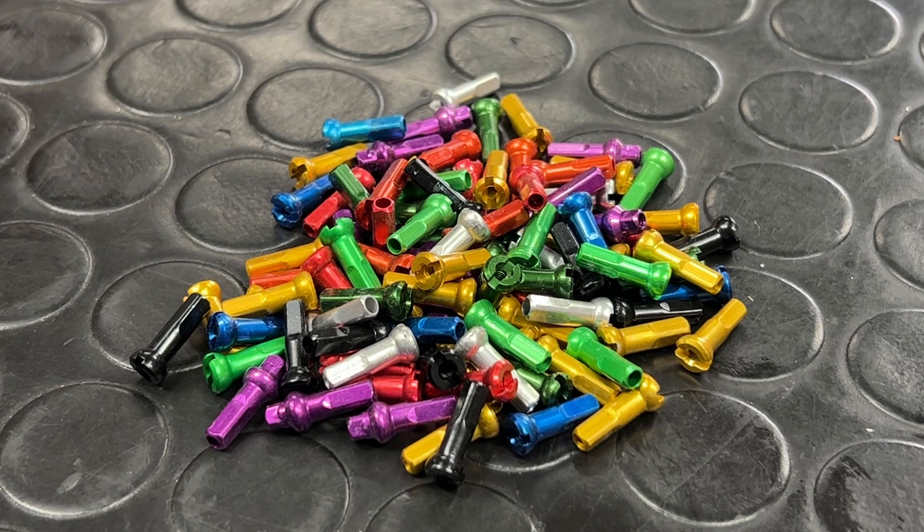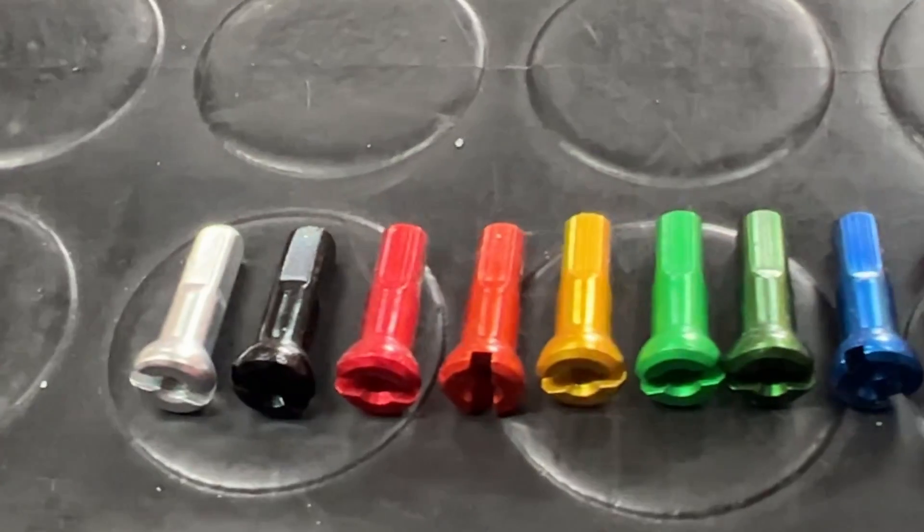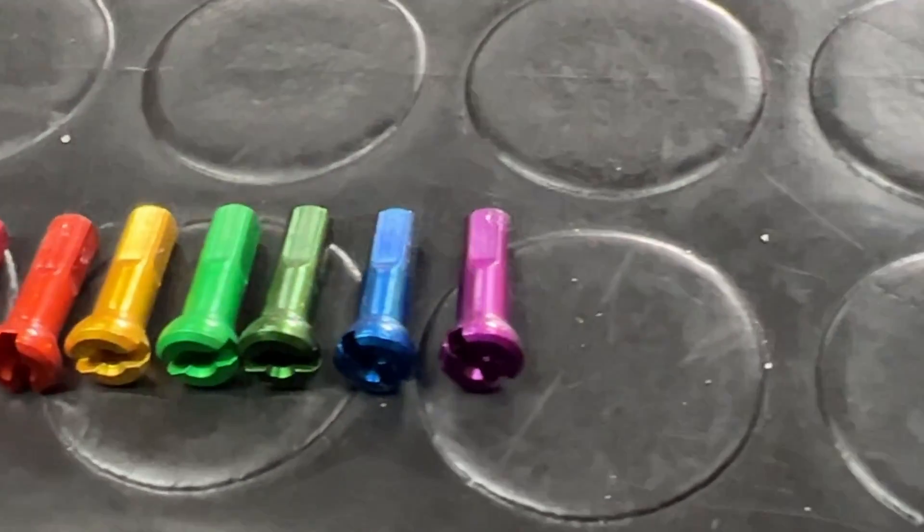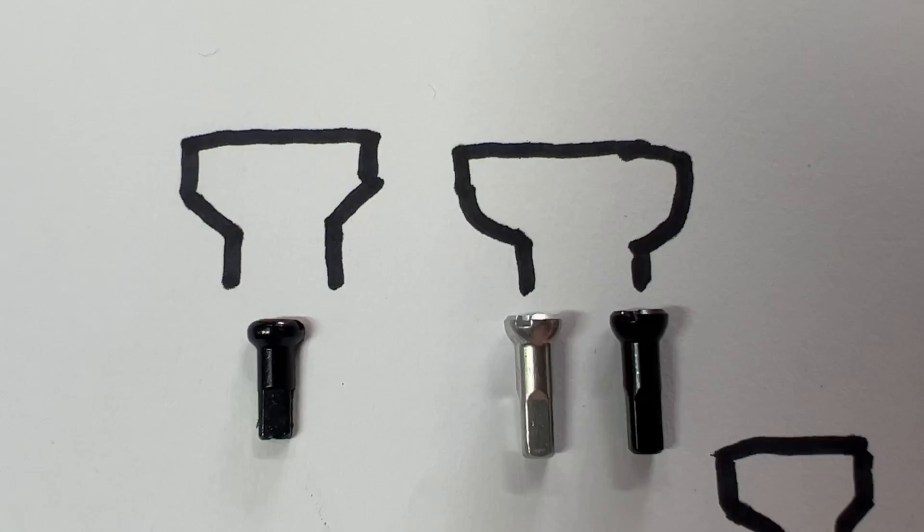I've never had this problem with Sapim's nipples. They're double hard anodised and available in a range of colours: silver, black, red, orange, gold or yellow, two types of green, blue and purple.